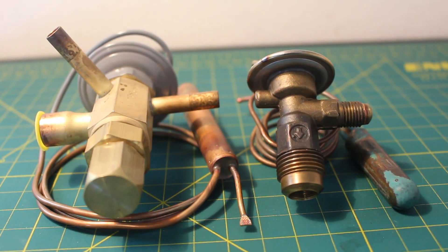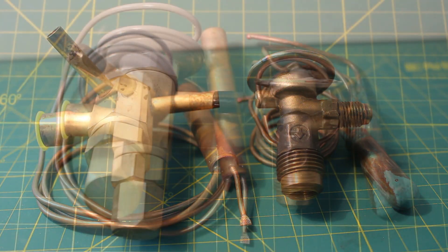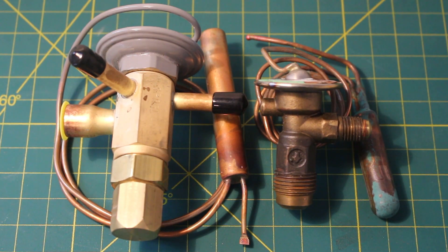The operation between the two is the same, except the externally equalized valves have an extra port called an equalizer line. This is a major component for any AC or refrigeration circuit and separates the high side from the low side.